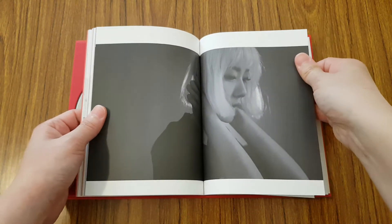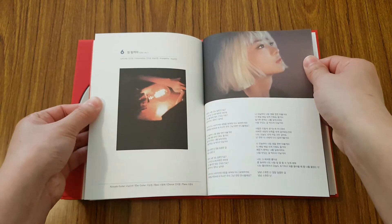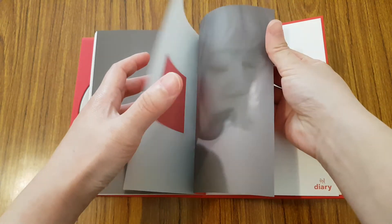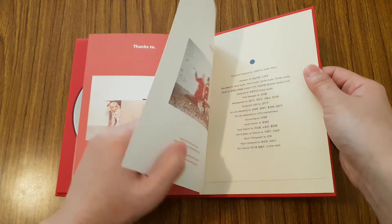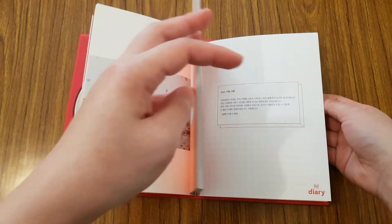You have a darker concept, again on the transparent page. Thanks to. And then their credits. So yeah, really cute photobook.